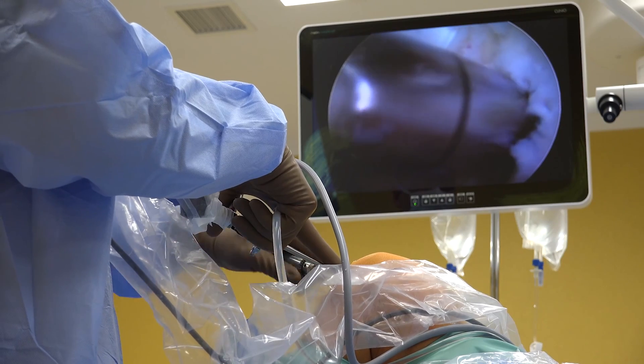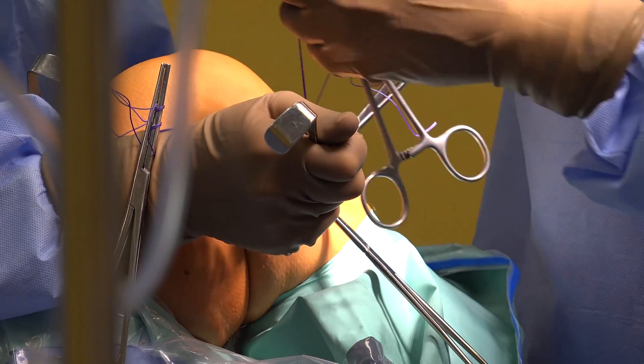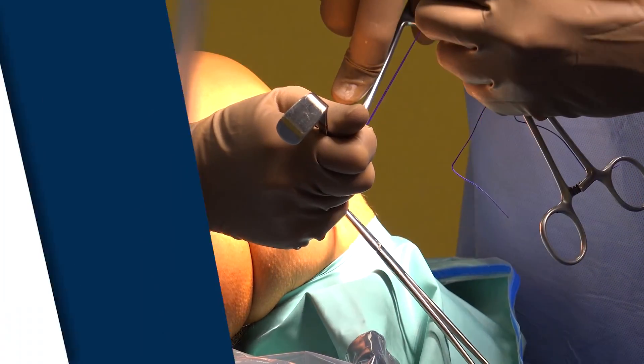The surgeon drills tunnels into the bone and places the new ACL into the tunnels. The surgeon secures the new ACL with anchors and restores the stability to the knee.